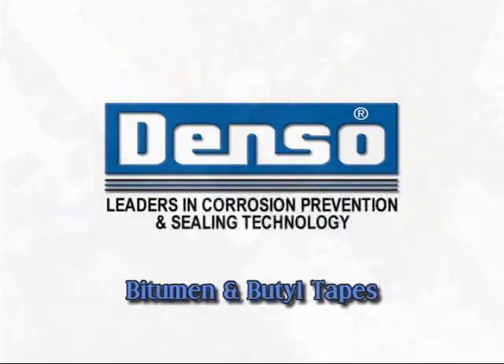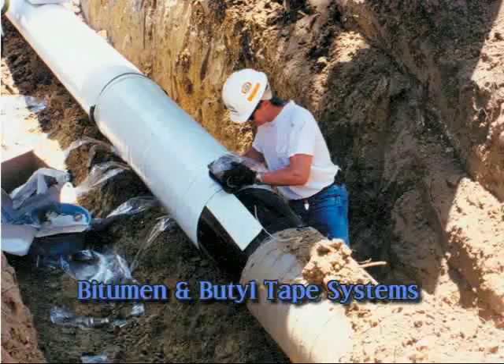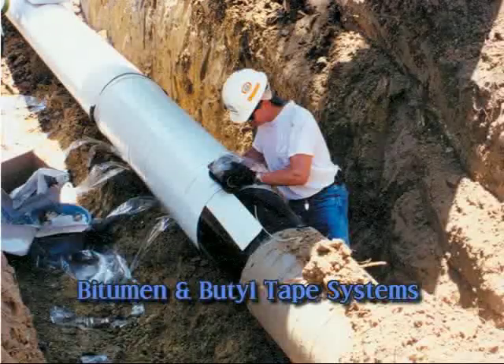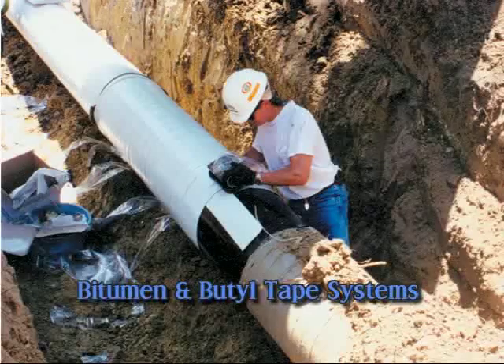High-performance adhesive butyl tapes for above and below ground pipe coating of weld joints, fittings and fabrication, and seaming and repair of geomembranes.